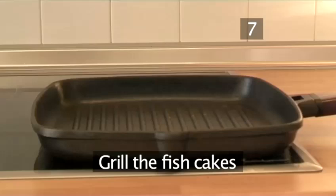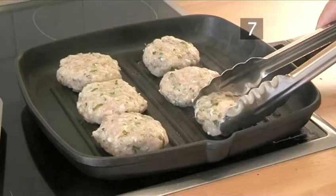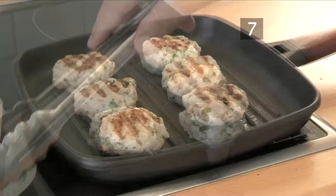Step 7: Grill the fish cakes. The grill pan should be hot enough by now. Put the fish cakes in the pan without overfilling it. Give them 3 to 5 minutes on each side and then remove.